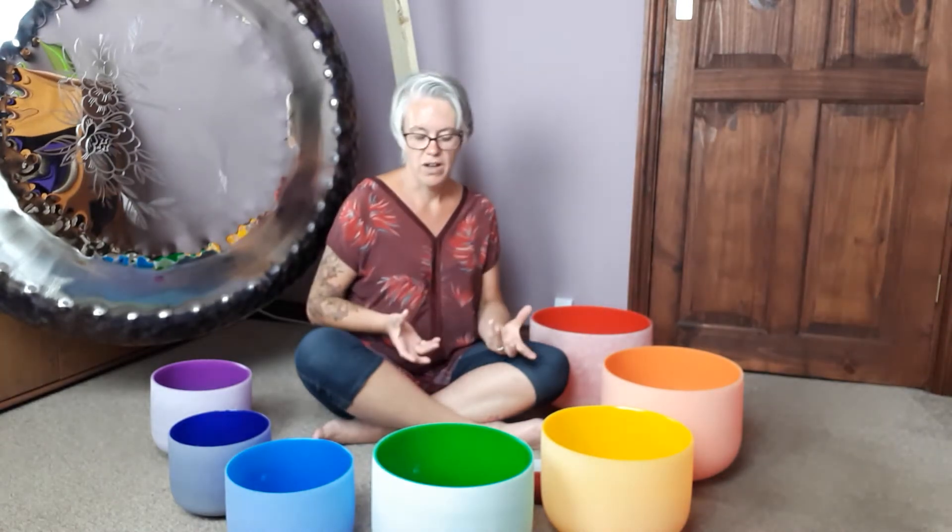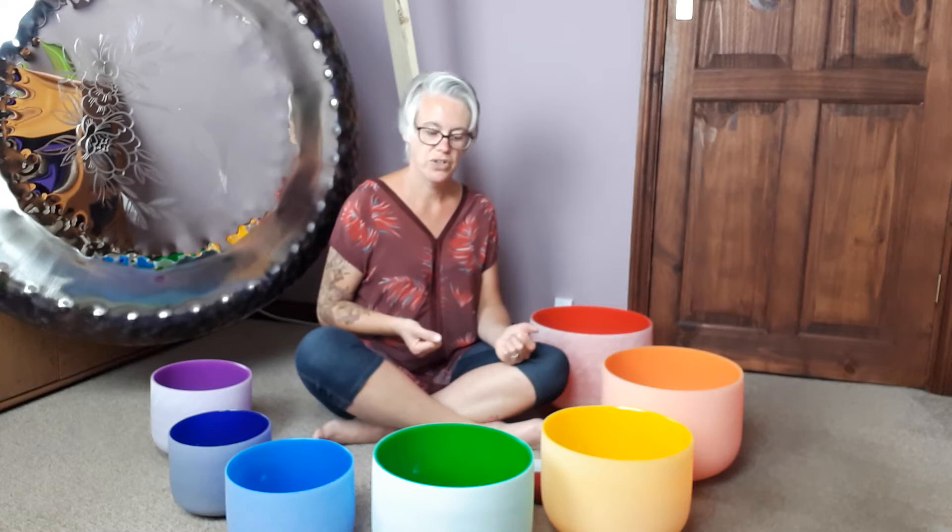They can all be played on their own or they can be played together. You can pair them like you can pair our chakra points when we work on an energetic level with either Reiki or spiritual healing or anything like that. So there are different beaters that you can use to work with crystal singing bowls.